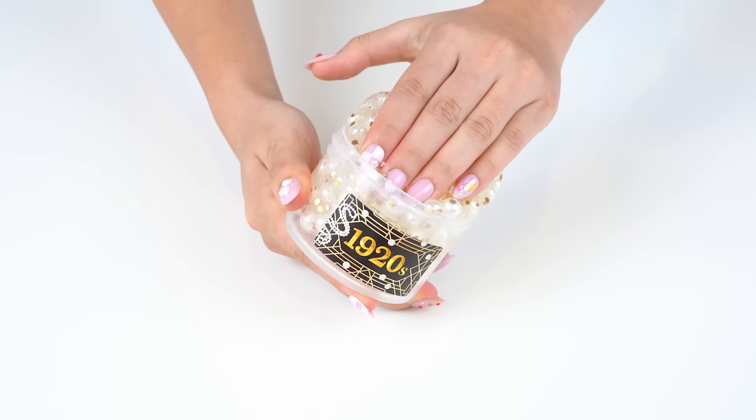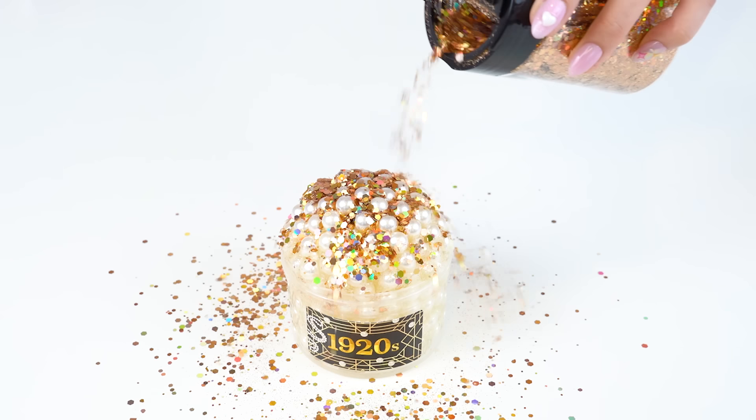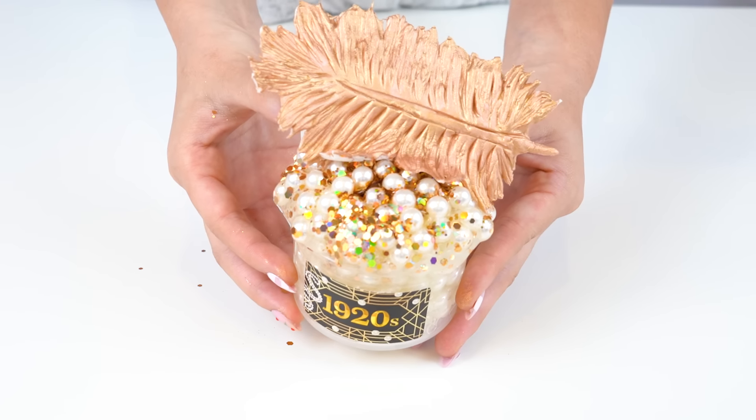Once we popped our slime into the container, we realized we needed even more glitter. So we decided to add some more on top to really emphasize the party aesthetic of the 1920s. I think Leonardo DiCaprio would really like this slime. To finish it off, we topped it off with a shimmery gold feather clay add-on, and then we were done.